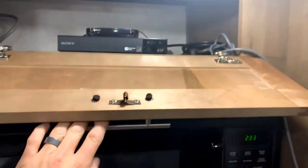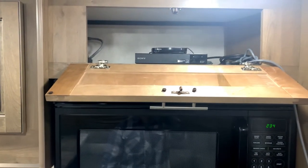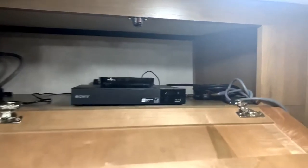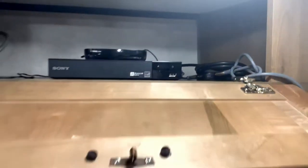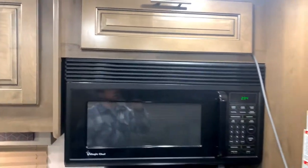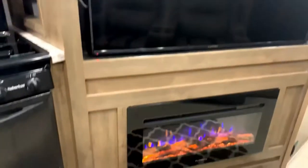Up here we'll call this the electronics area. I have a Roku and a DVD player set up. There's a little switchboard so if you want to bring your Xbox or some other gaming device, the kids can use the big 50-inch screen TV while you're riding down the road.